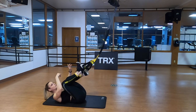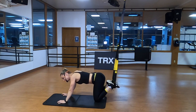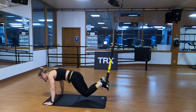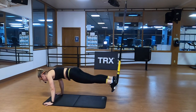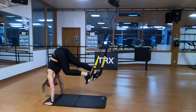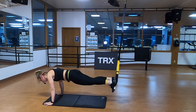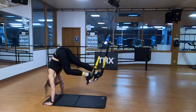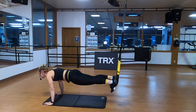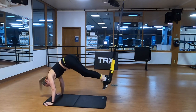Mountain climbers — flip it over, ground facing away from the anchor. Do you really want to make these harder? If you do, crawl further away from the anchor point — the further away you are, the more challenging this exercise is going to be. Find that nice strong active plank, stick it, one knee in at a time, stick that plank. Make sure you're not coming down any lower than parallel. As you pull that knee in, your hips come up and you're keeping equal pressure in both foot cradles so the straps are not sawing. I'm constantly pulling my shoulder blades down and back, trying to press my hands apart, actually pretending like I'm trying to tear this mat in two.